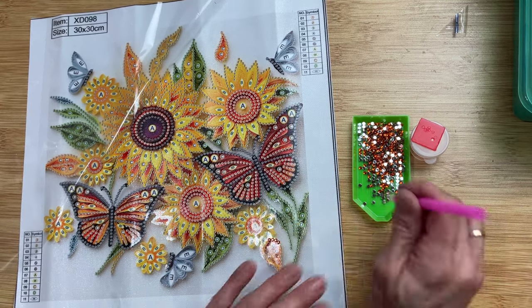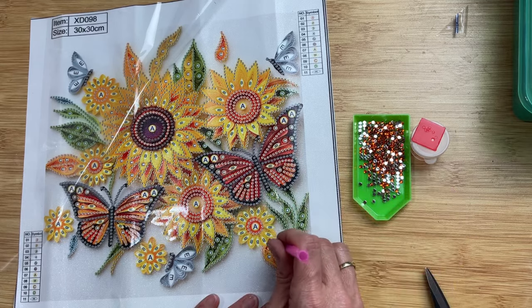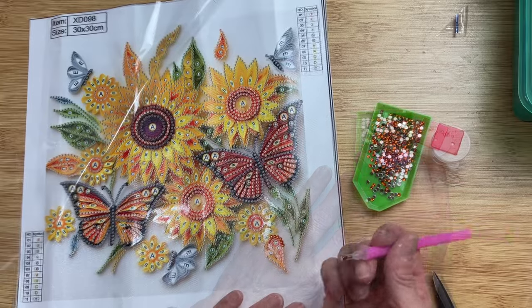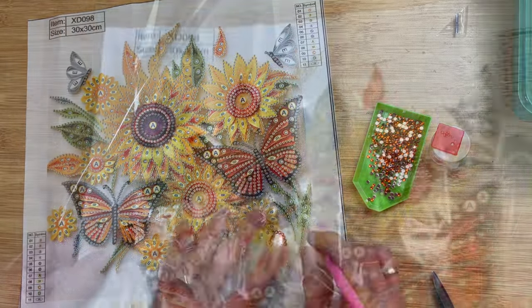Now this kit was a little different because you can see where the letters are — those are some larger jewels — and I'm going to show you the finished product here at the end.